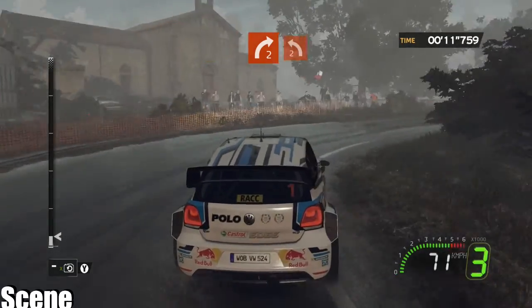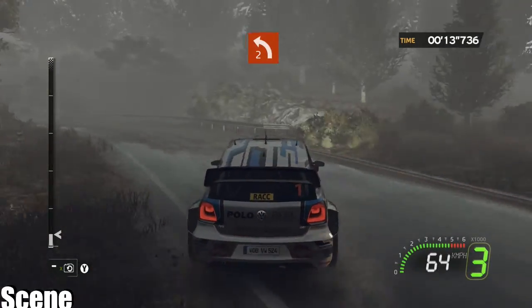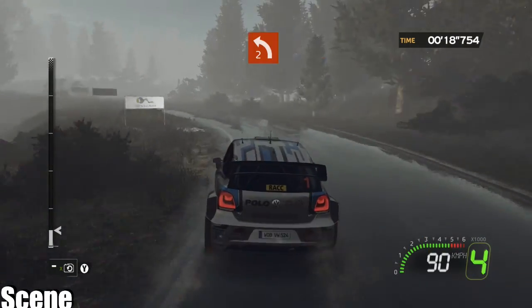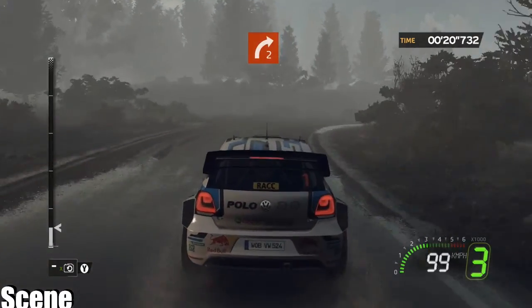Onto left 2 minus, gone, onto right 2, cut, close hard.